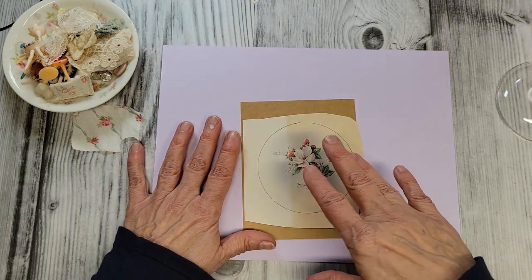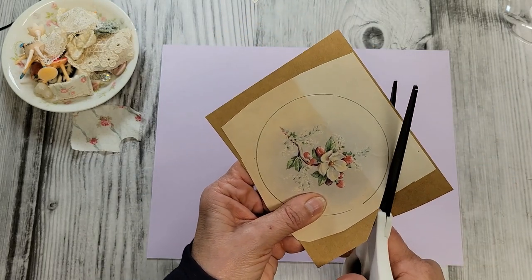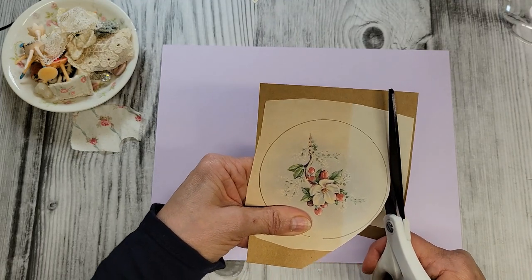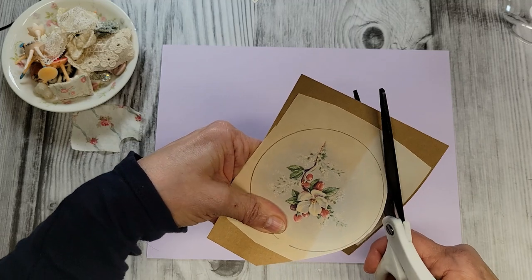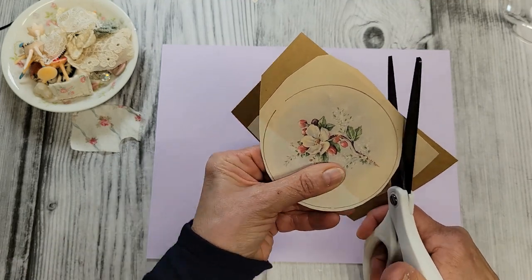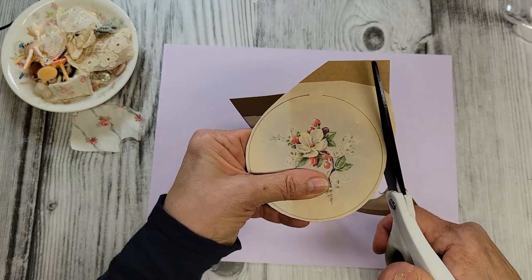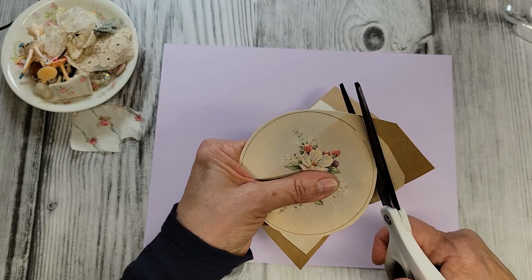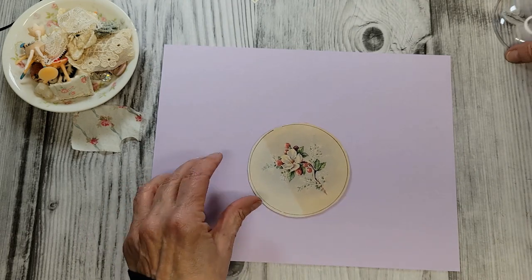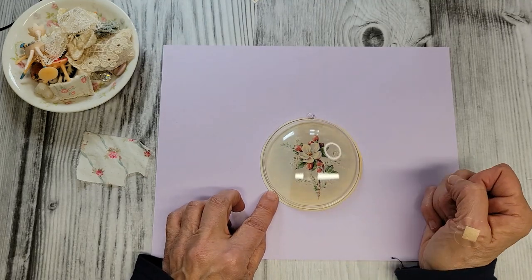I'm going to take a pencil and trace around the ornament — this gives us a little guideline so we know where to keep our stuff inside the line. Taking my scissors, I'll trim around this about a quarter of an inch away from it; it makes it easier in the long run plus it gives us a little area to glue on the finishing trim too. So this is pretty simple — just getting this ready as a little backing for our ornament. You can see how it's gonna fit right on there.